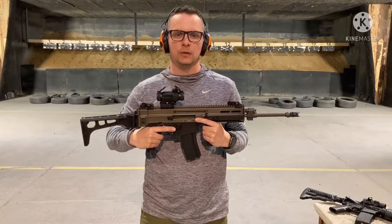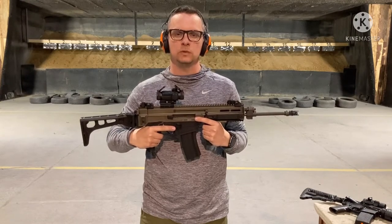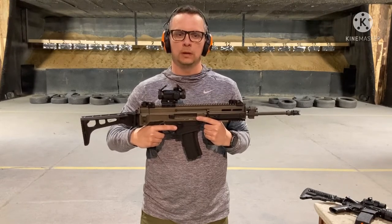You cannot aim directly at the ground in front of you, do not aim at the side walls, do not aim at the ground, do not aim at the ceiling, and do not aim at anyone around you. The gun can aim at the target area only.